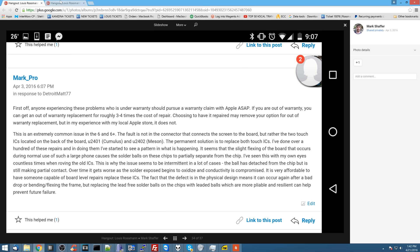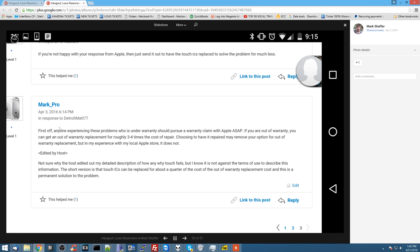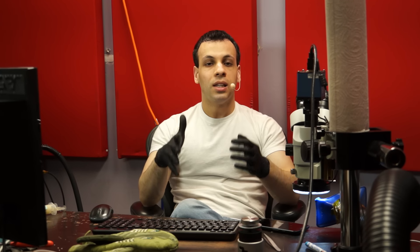Very shortly thereafter, his post was edited, and they removed every single part that describes what the actual problem is. Mark then wrote: 'Not sure why the host edited out my detailed description of how and why touch fails, but I know it's not against the terms of use to describe this information. The short version is that the touch ICs can be replaced for about a quarter of the cost of an out-of-warranty replacement, and that this is a permanent solution to the problem.' This means that Apple realizes it's an issue. If they didn't, they wouldn't be having moderators on their community forums deleting posts discussing it. You don't try to silence people if you have nothing to hide.